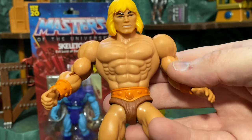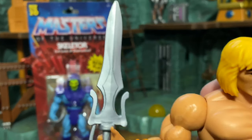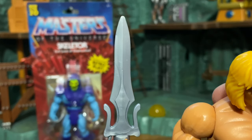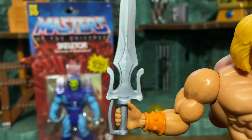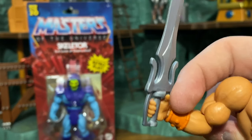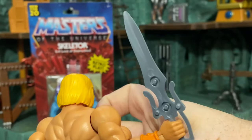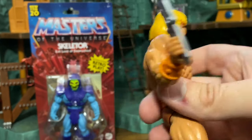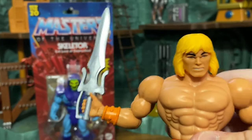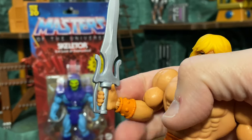Here's He-Man with what I call the Dolph Lundgren finale look from the '87 movie — without the harness. Now for He-Man's sword: I love the sculpt; it looks perfect, a happy medium between the original cartoon and toy. But there is one drawback: like the original toy line, it is a half sword, so it looks great from one angle but not the other. Later we can clip it together with Skeletor's. I do think they should have included a whole sword, just like Masters of the Universe Classics used to.